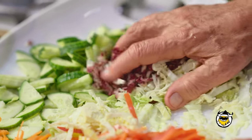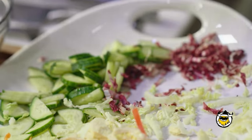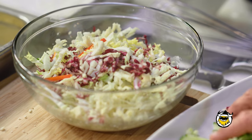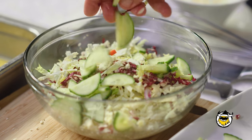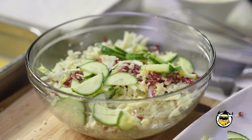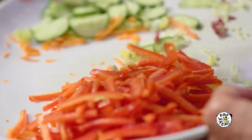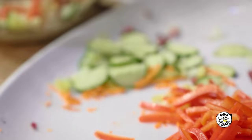We're going to mix our white cabbage and red cabbage — it's great to have a little color. A few cucumbers for crunchiness, extra crunchiness. And some carrots. And if you like bell peppers, a few bell peppers. Perfect.